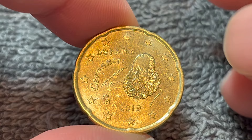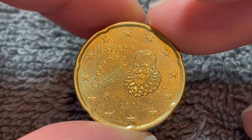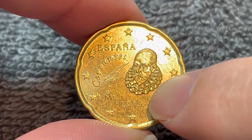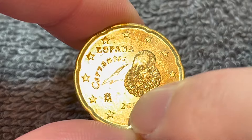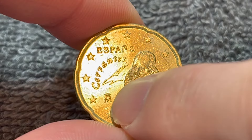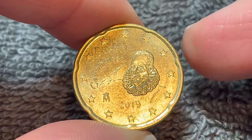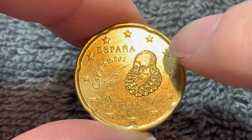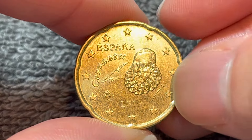On the obverse, we see Begoña Castellanos Garcia's portrait of Miguel de Cervantes, one of the fathers of Spanish literature, if not the father of Spanish literature. España, the issuing entity — Spain — 2019 down below. This mint mark right here is the Real Casa de la Moneda, or the Royal Mint of Spain in Madrid, minting Spanish coins since 1591, and the 12 stars of Europe surrounding said portrait.